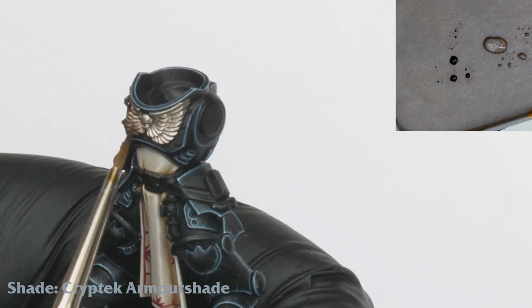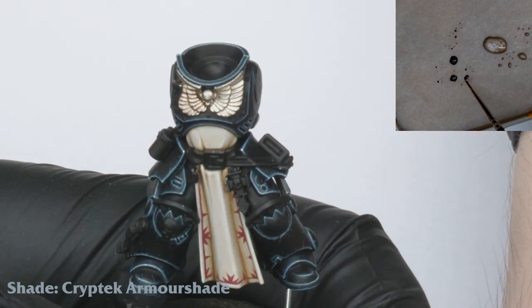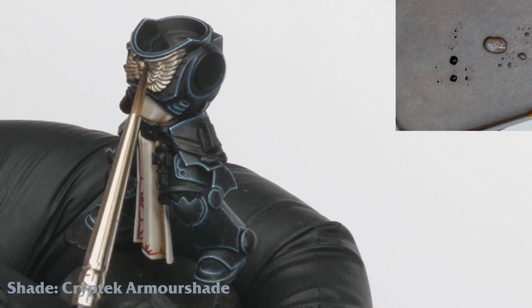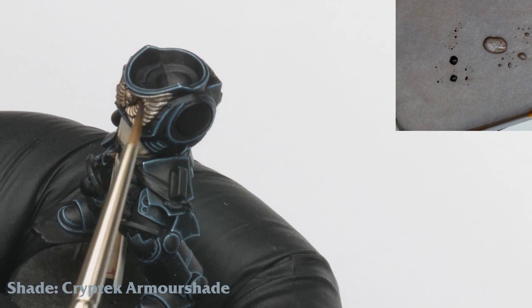I start to shade the Aquila all over with a mix of Kryptek Armor Shade. It's important here not to let this wash pool too much in the recesses.